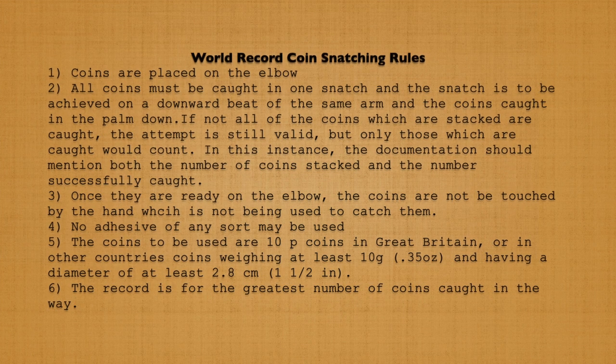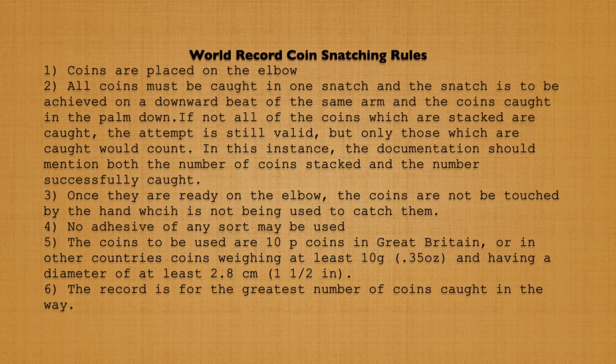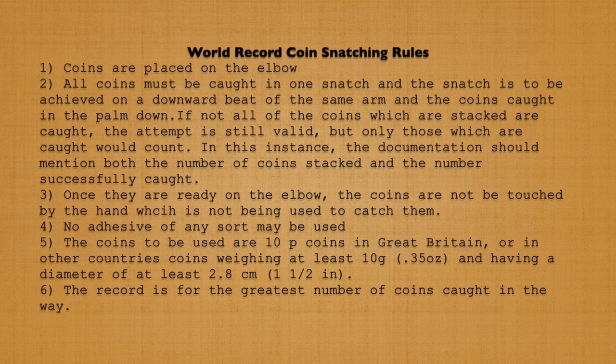Here are the official rules for coin snatching. I'll let you read them for yourself and go back to the science behind it.